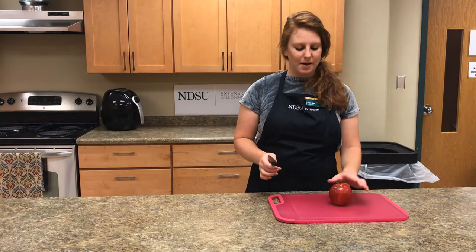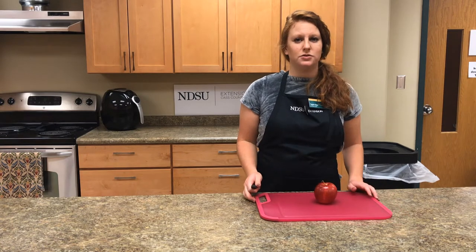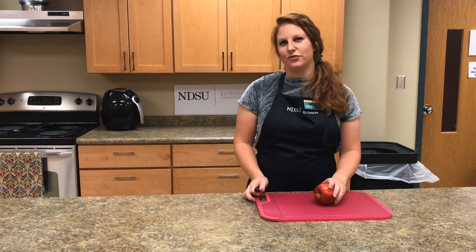The first step is taking your apple and a knife. Now knives are very sharp and it's very important to use great knife cutting skills. So if you need help, don't be afraid to ask an adult for help.